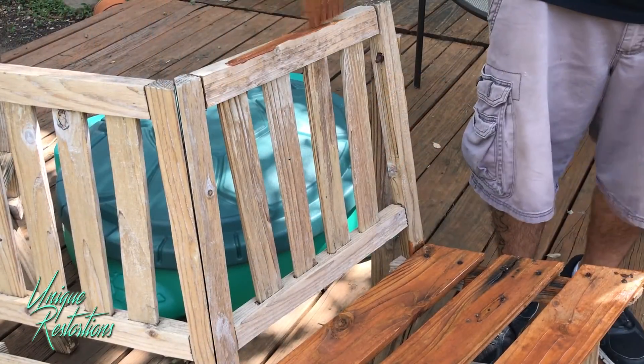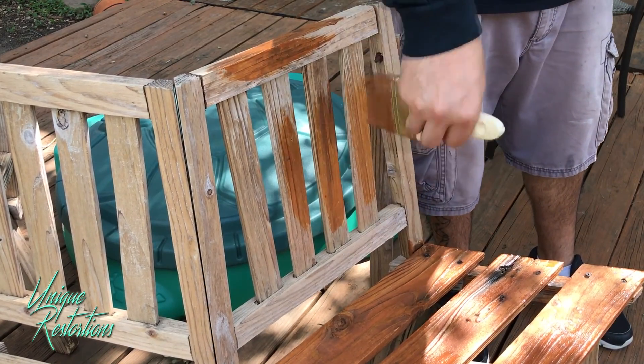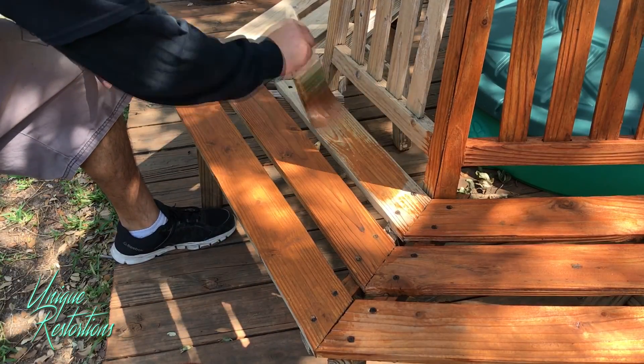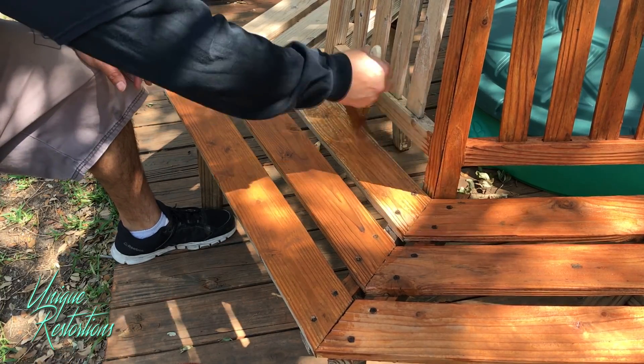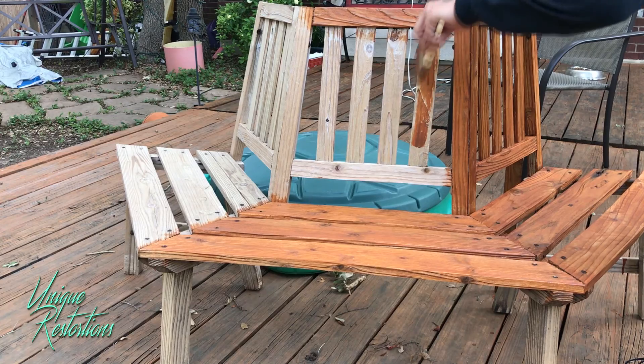To make sure you get a real good vibrant color, you're going to want to give it two coats. The first coat of stain is going to soak into the wood — I'll usually leave it overnight to dry. Then from there you hit it with your second coat. That second coat is going to lay on top and give you a real deep, vibrant color.